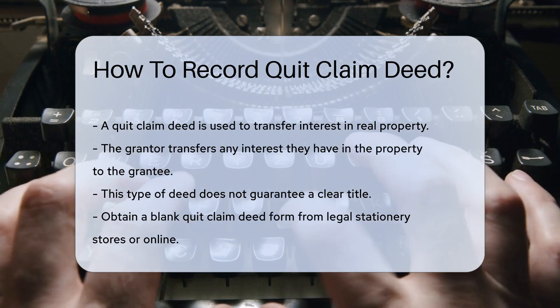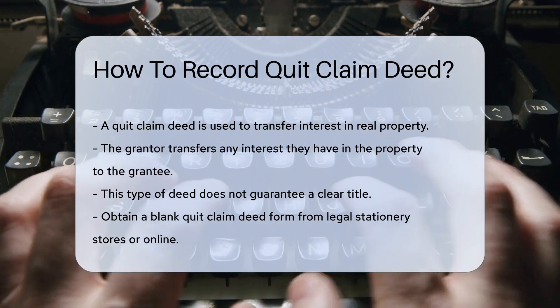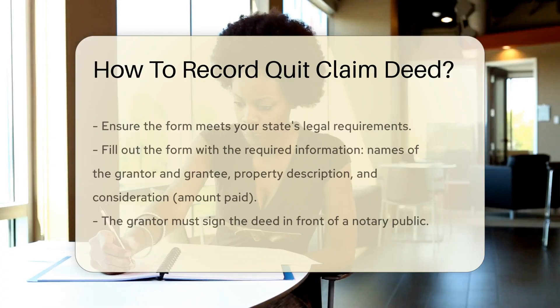First, obtain a blank quit claim deed form. These forms can be found at legal stationery stores or online. Ensure the form meets your state's legal requirements.